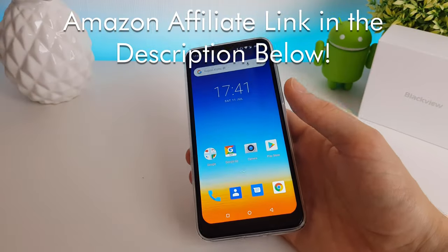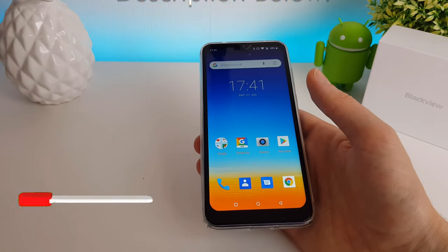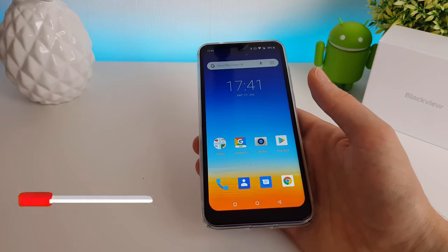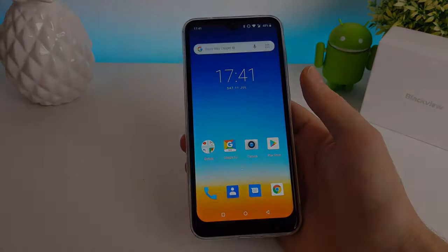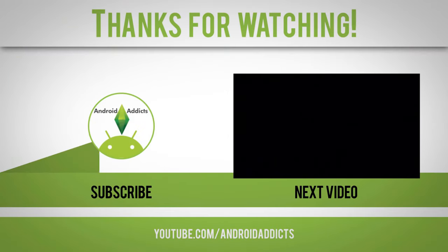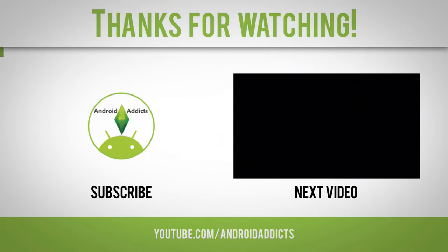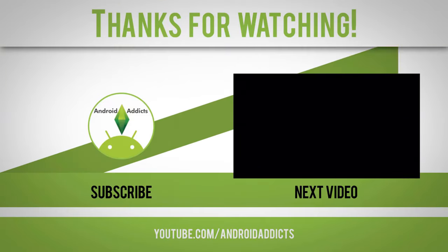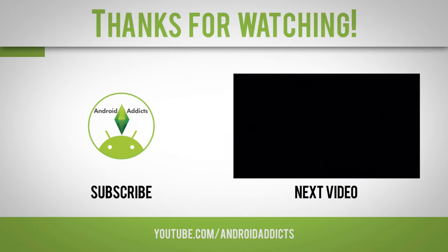So there we have it — that was the Blackview A60. Let me know what you think down below in the comments section, be sure to click the like button and subscribe to my channel for more videos in the future, and I will see you again in the next one. Thank you.